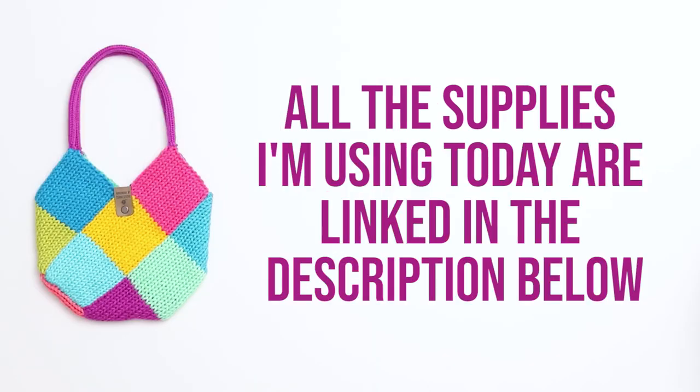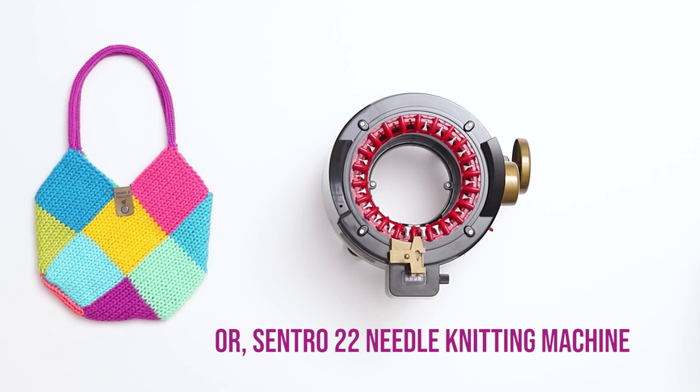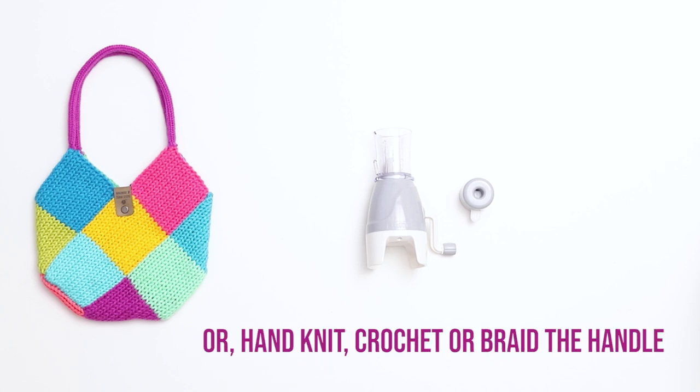All the supplies I'm using today are linked in the description below. For this project, I'm using a 22-needle Addi knitting machine, or you can switch this out for the Centro 22-needle machine. For the handles, I'm using the Tulip I-cord machine, but you can use any I-cord machine, or if you don't have one, you can hand-knit, crochet, or braid the handle instead.